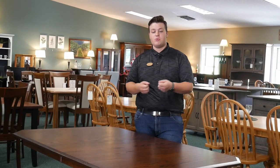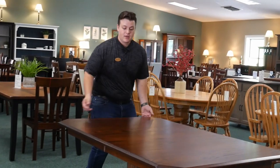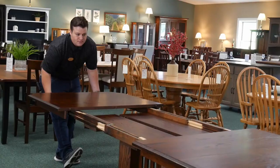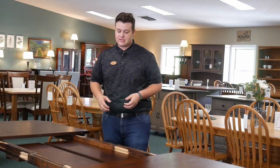The first thing you want to do is pull the table apart. If you have a leg table, you're going to want two people, one on each end. Or if you have a trestle or a pedestal, you can do it by yourself. Simply grab it by the end and pull it apart evenly. Make sure you pull it all the way apart so you can easily access the inside.